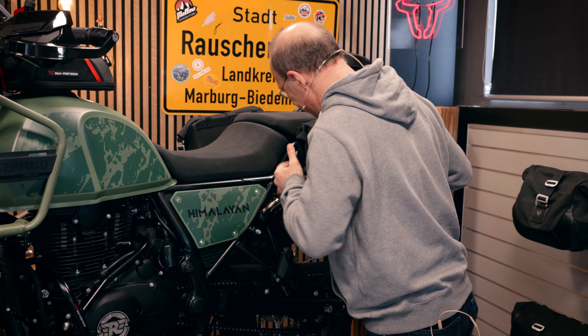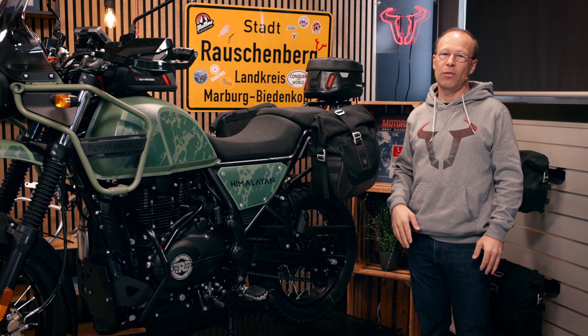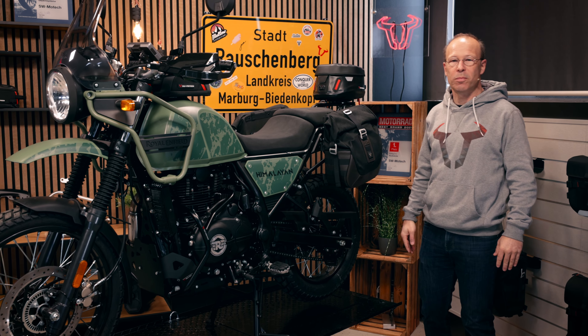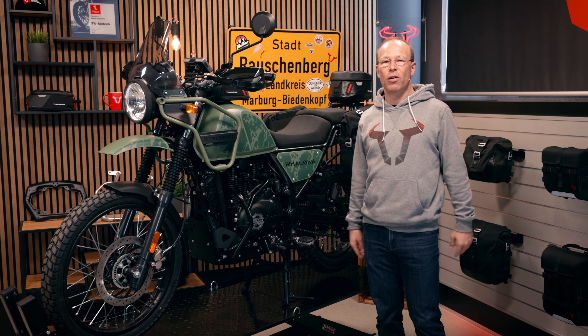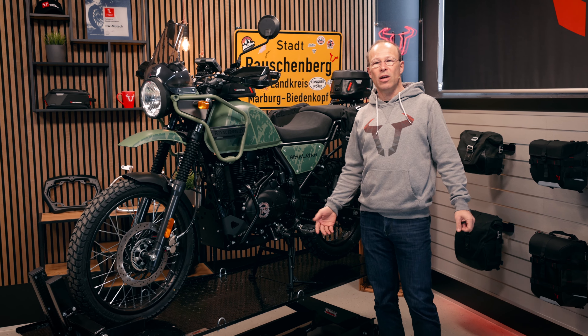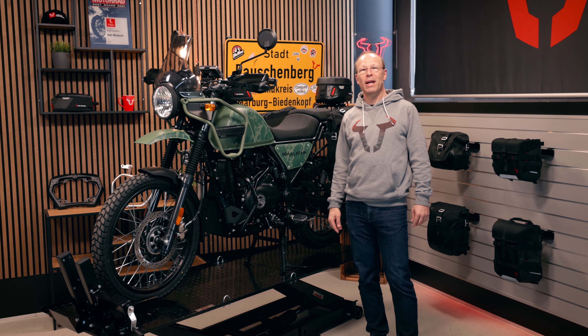Just click it in there, and like that you can mount luggage on the left side and on the right side. On the right side there is a smaller bag as there is an exhaust pipe. You can find all the products we built specifically for the Royal Enfield Himalayan 2021 by clicking the link below the video. Bye bye, have a good ride!